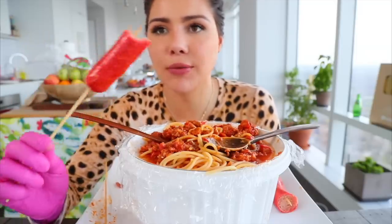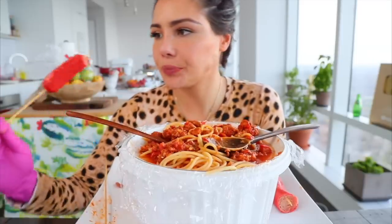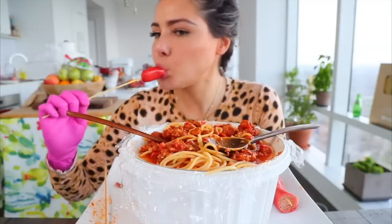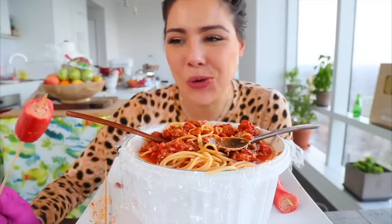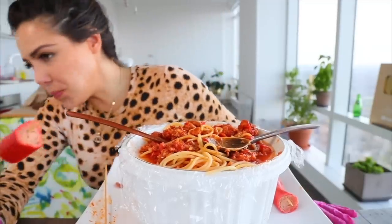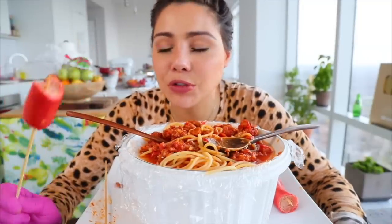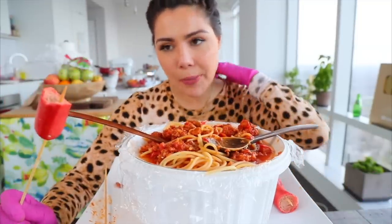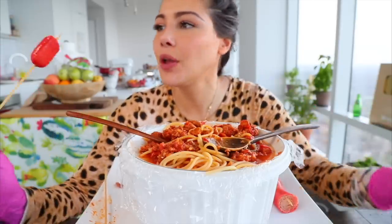I wonder how these hot dogs are made — like how do they have that redness in them? It's solid. If I ever have a barbecue, I'm buying these hot dogs. They would be so good to make as a corn dog — oh my god, yes, with cheese!